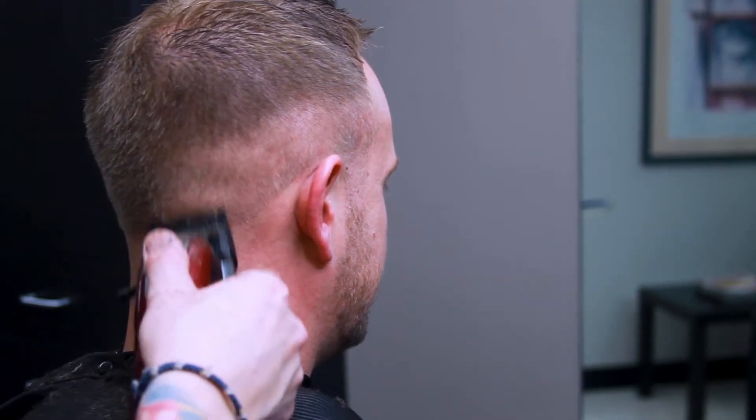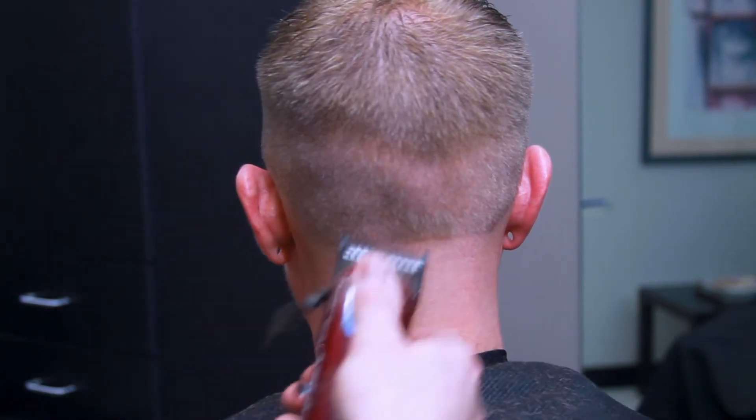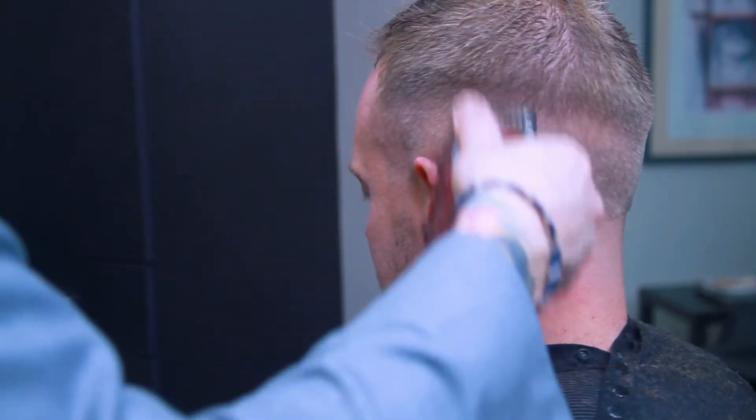Make sure guys, when you're working around the head, you're not digging into the skull or the shape at all. You're just moving that clipper and slightly lifting — up and out, in and out, in and out, up and down.